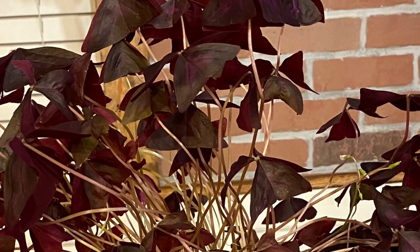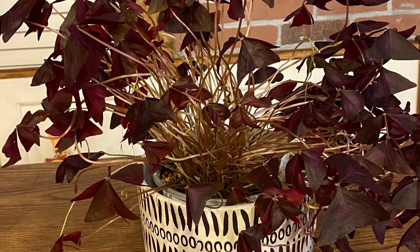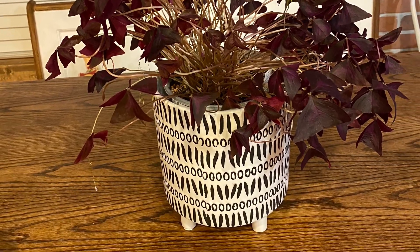Hey guys! So tonight I am getting ready to repot my oxalis. Well, not really repot it, but we're going to split it into two different pots because it is getting a little big. I've been waiting for that so that I could replant it for my grandmother.